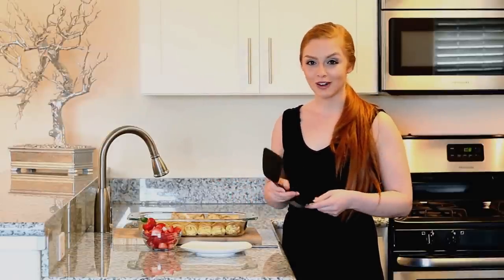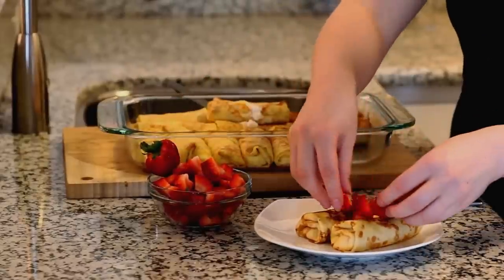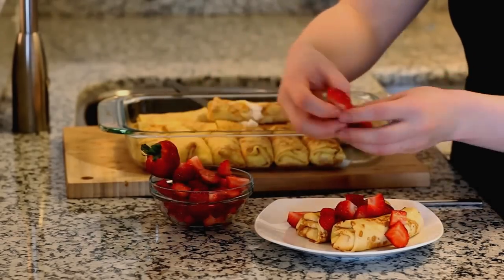I just took these out of the oven and they smell amazing — the aroma is just mouth-watering. I'm plating them and I have some diced strawberries to add a little bit of extra flavor. You can use any fruit you have on hand: blueberries, raspberries, mango, a little bit of banana. You can also add whipped cream or chantilly cream if you want a little bit more sweetness. This is so, so good and I love that rich combination of the three different cheeses — the cheese melts and just runs out of the crepe.